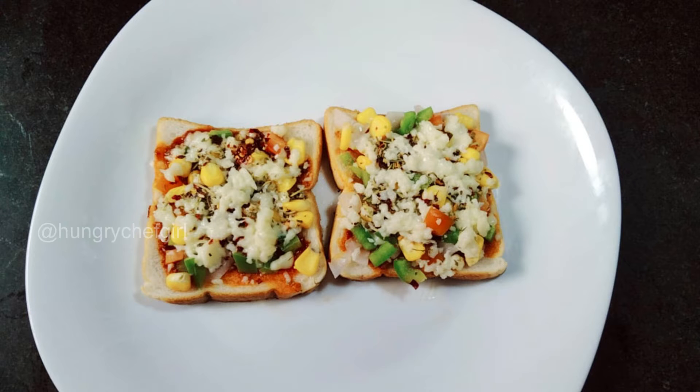So today we are going to make bread pizza. It looks very tasty and it tastes like pizza.